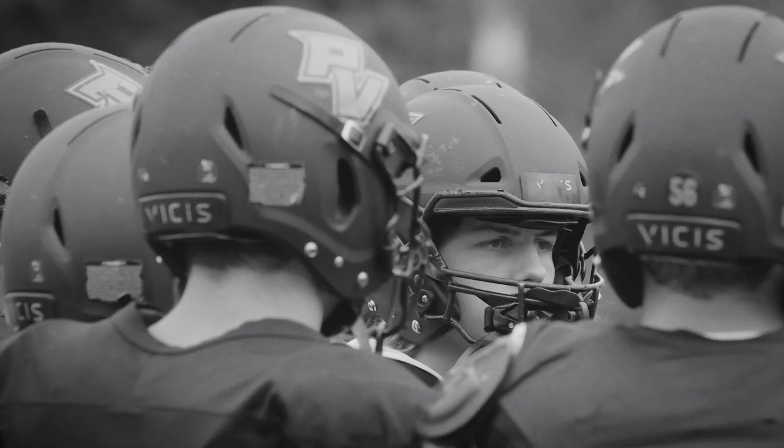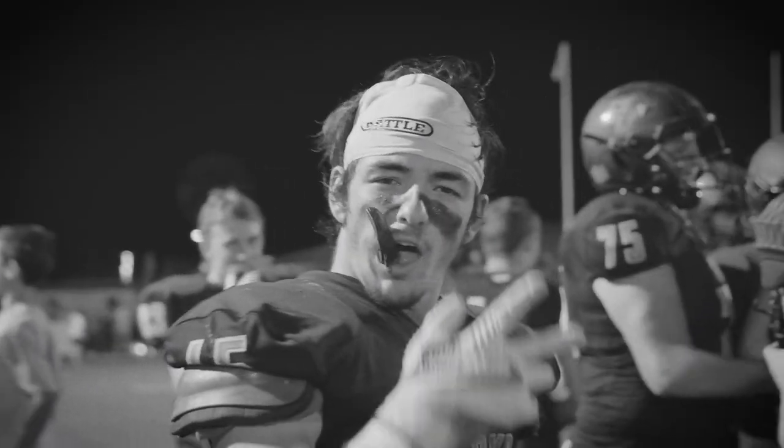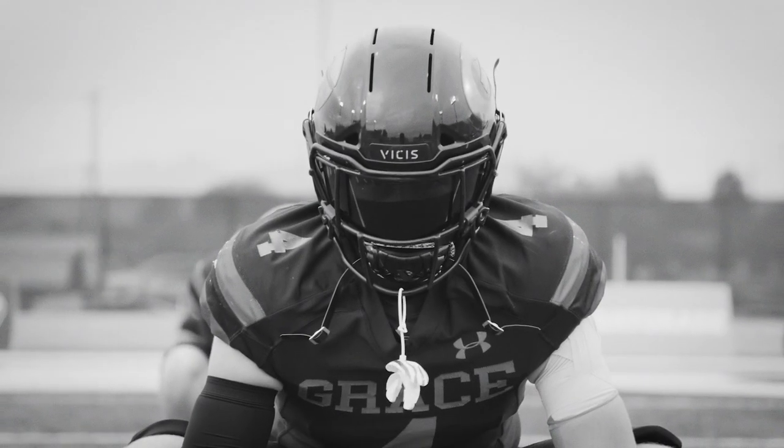For best results, fit your player with a face mask already attached. If your player wears a cap or a headband, have them wear that during the fit process.